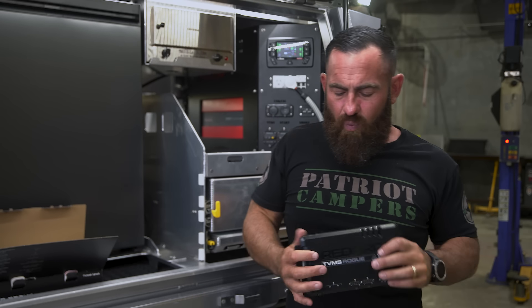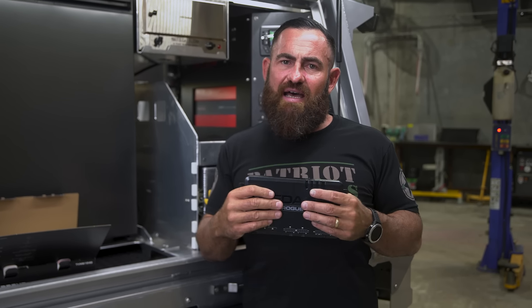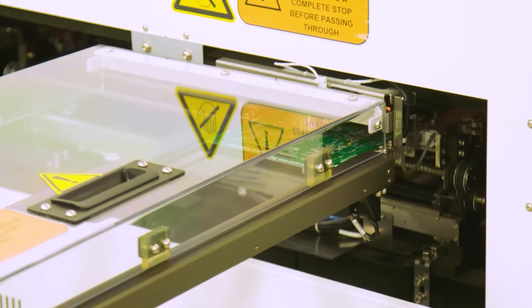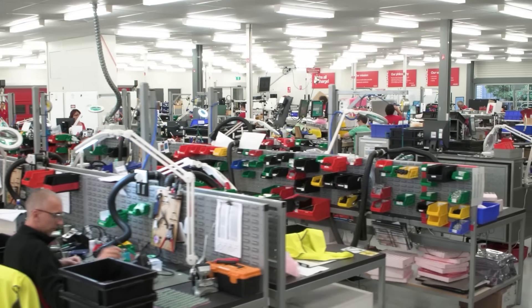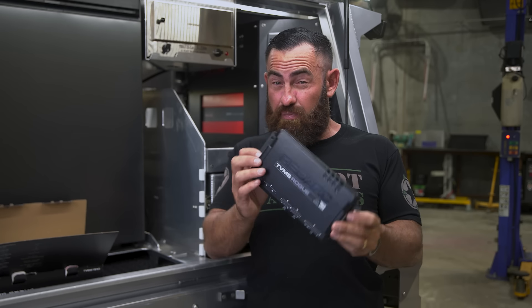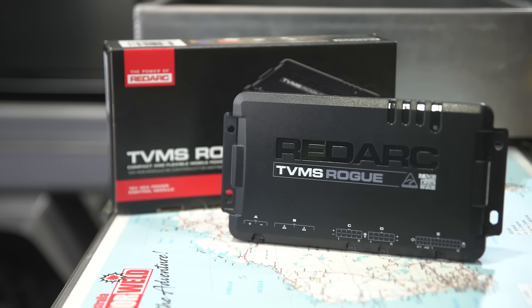Once again, I'll talk about the quality of Redarc — the testing facilities at Redarc HQ down in Adelaide are absolutely world-class: vibration testing, temperature testing, and all the other tests they do. Worth noting though: this product is not IP rated. It's no good chucking one of these in your engine bay — you might get dust ingress. It is a pretty technological piece of gear.